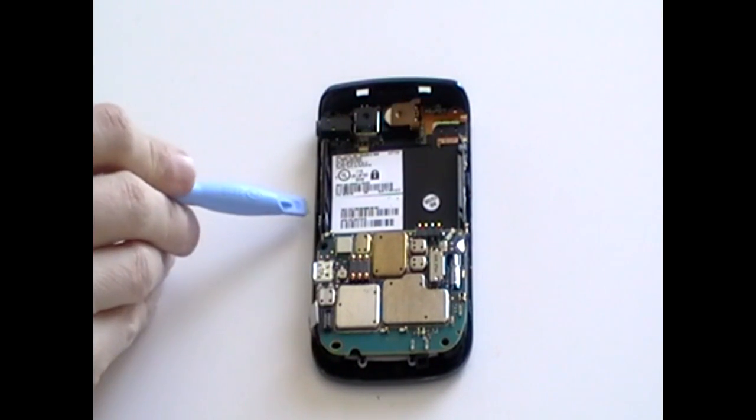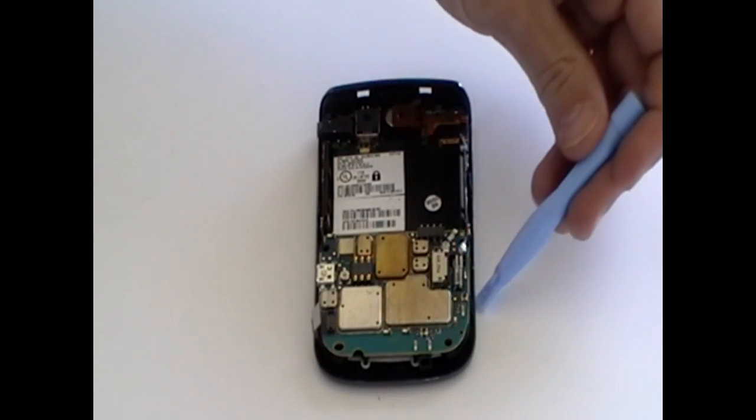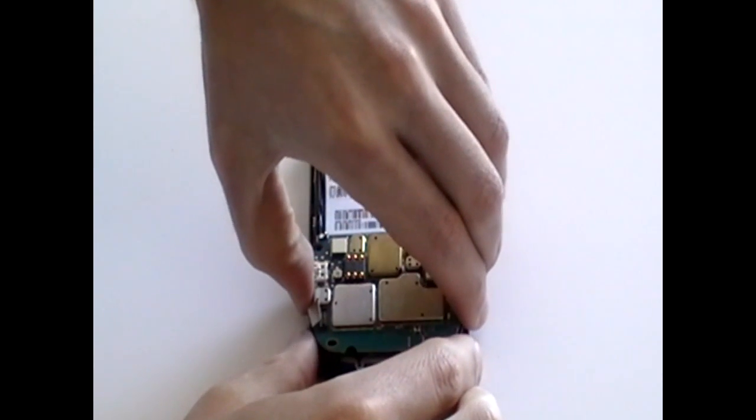Next, we need to release the front bezel from the phone. To do this, we need to release the four clips as being pointed out here now in the video. We should just be able to ease the front cover off.